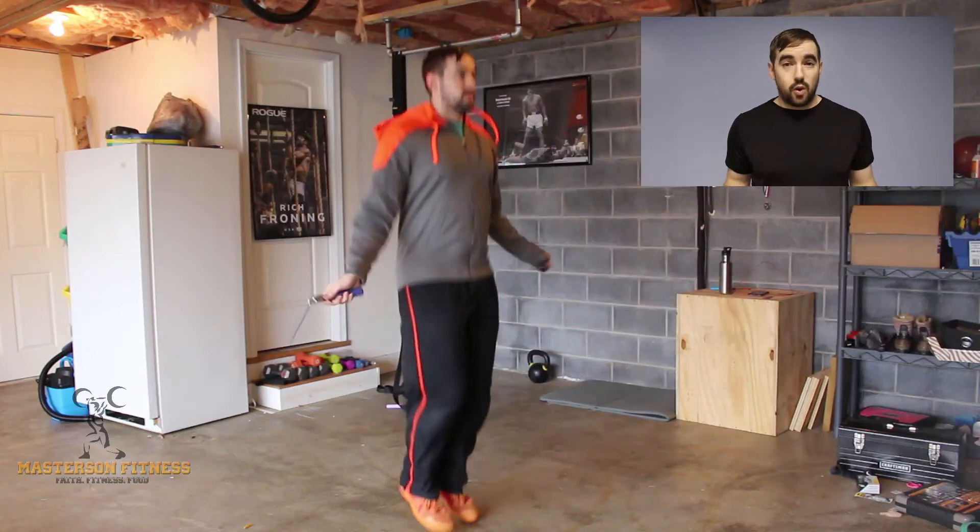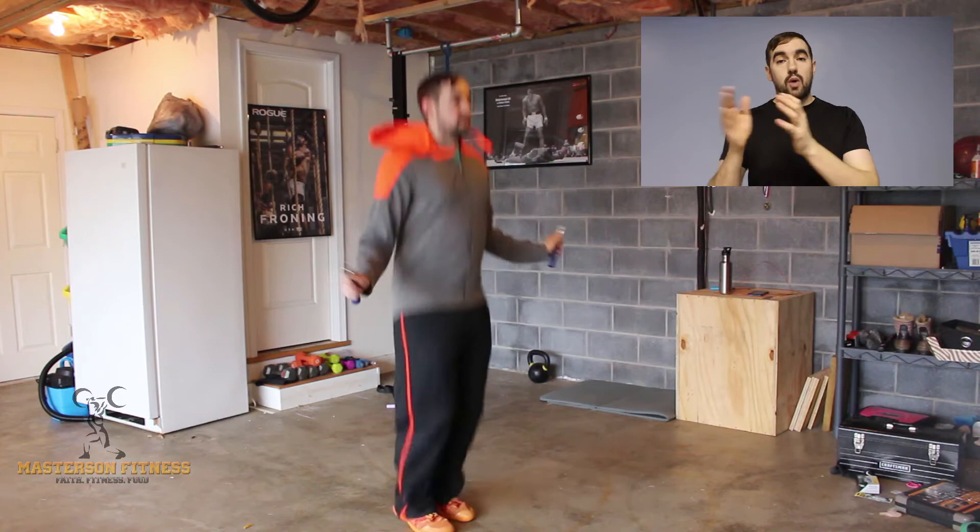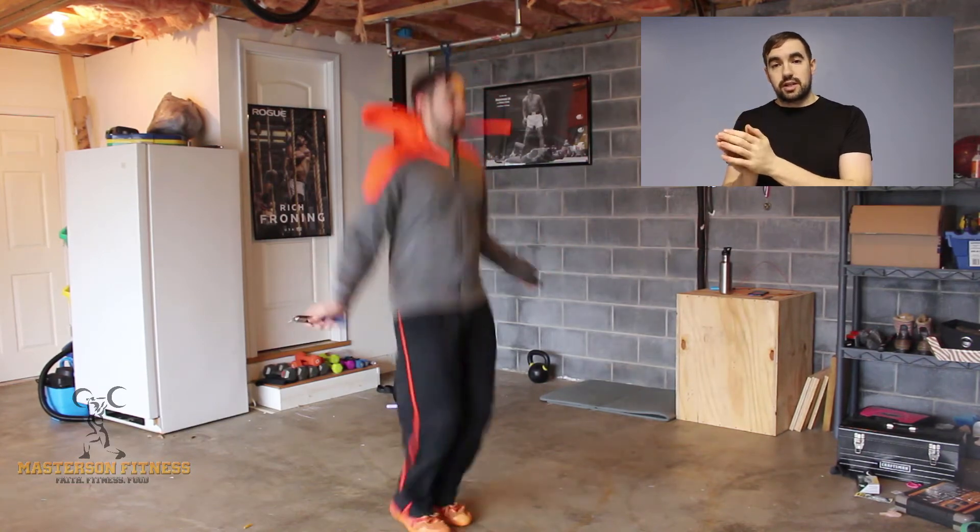Some people stop here, and I think one of the biggest problems is that they're basically selling out for that double under with no thought of needing to continue going after. So the next progression is to do 3, 4, or 5 single unders — however many — then one double under, and then go right back into doing single unders.